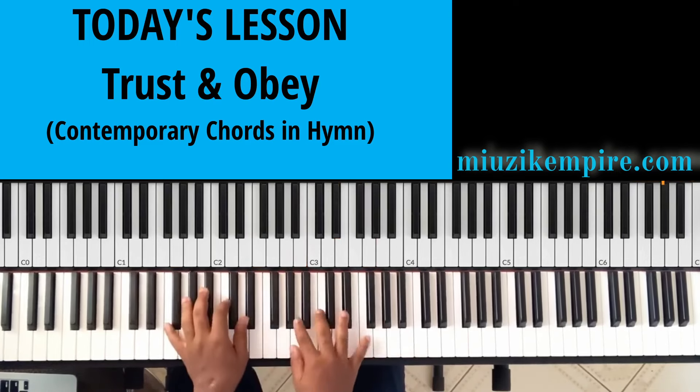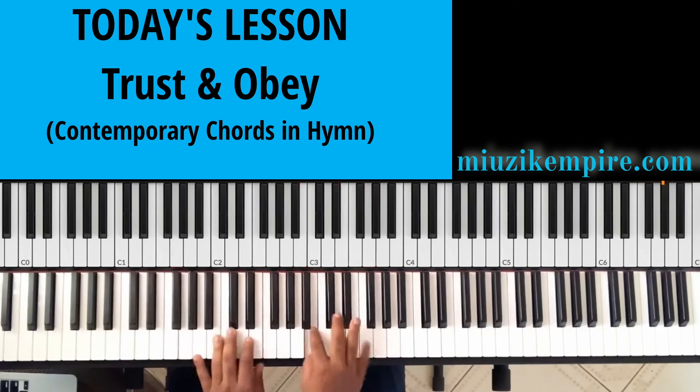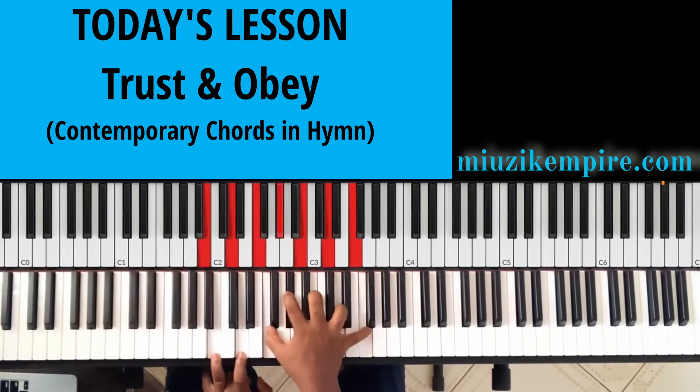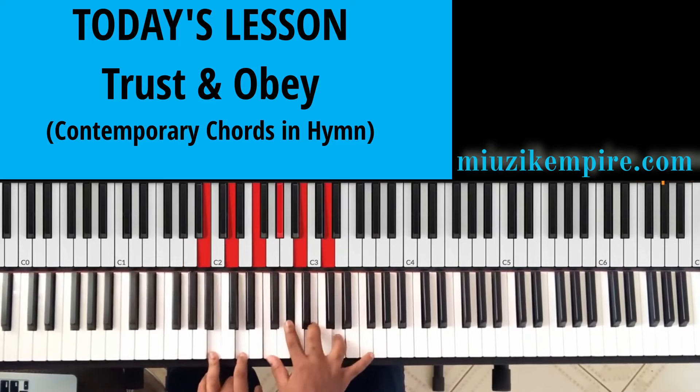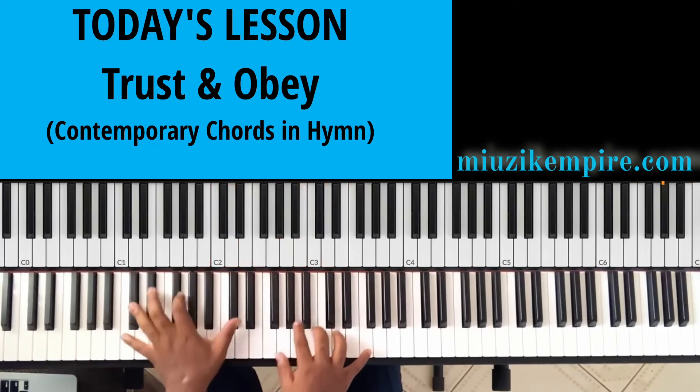Combine all of that — 'Whilst we do His good will' — something like that. And this is a B diminished 7th chord. I also have a lesson on diminished 7th chords under the music theory playlist — go and check them out. B diminished 7th chord, to the sixth.